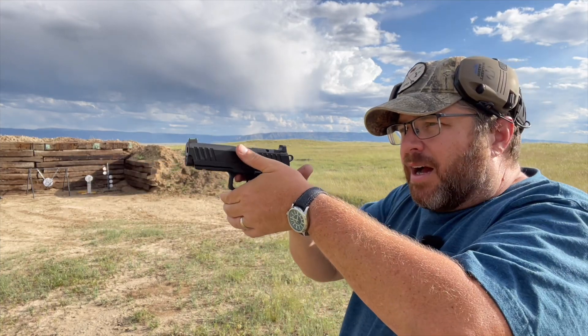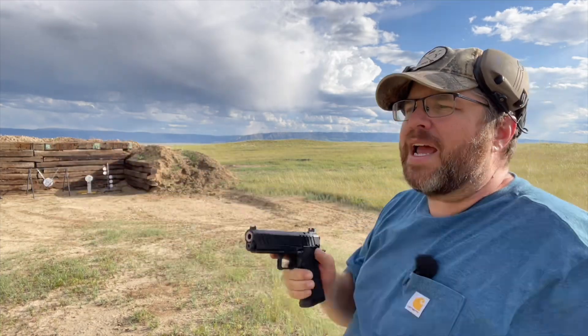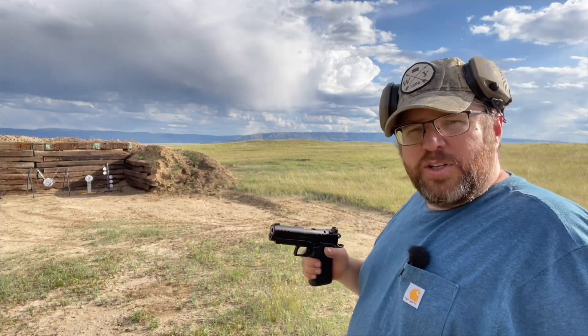Right-hand shooters will typically dip down low-left, left-hand shooters dip down low-right. You're anticipating the recoil on the gun and you'll actually dip. So what we do here is shoot that swinging steel.